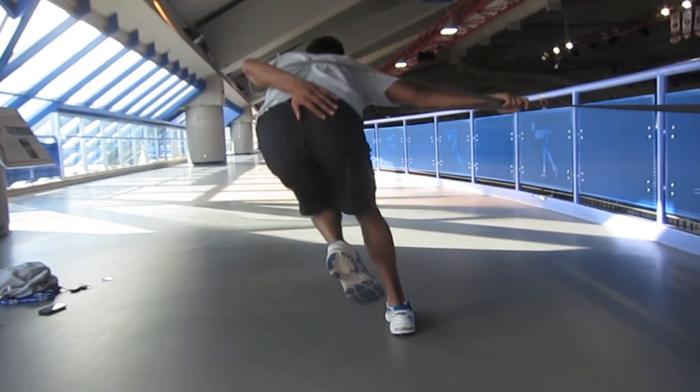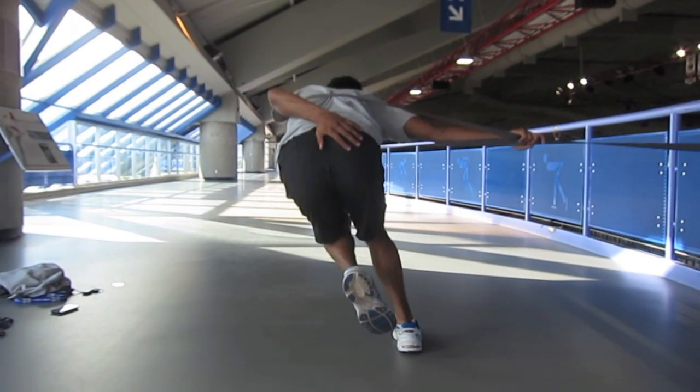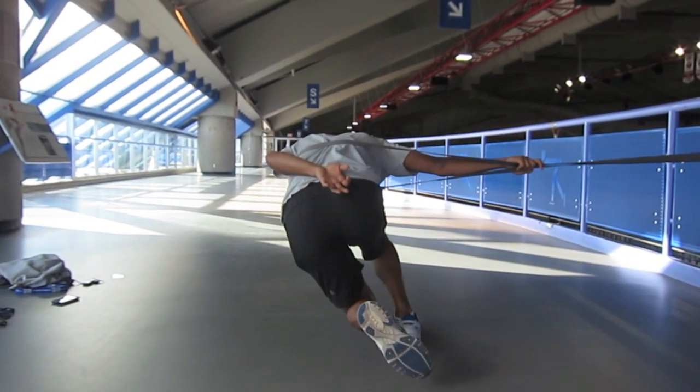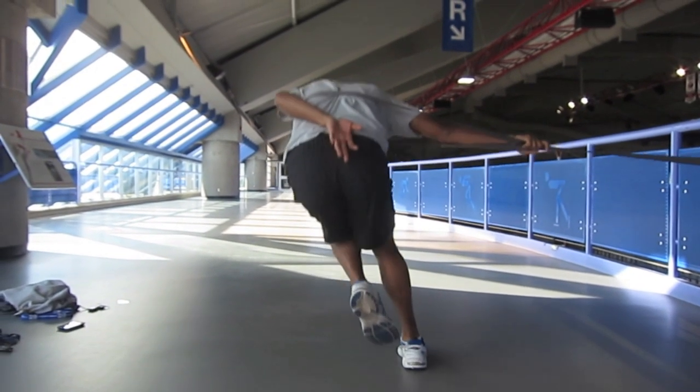From the back, we want to make sure the hips remain level through the squat and no dipping occurs in the hips or shoulders. We also want to make sure we're not holding on to the cable to keep ourselves up, rather we are engaging our core to stay in a strong position and square.